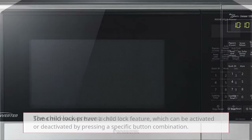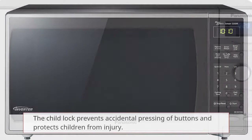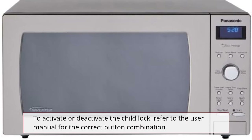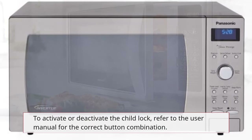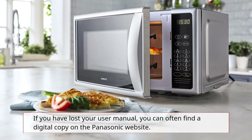Some microwaves have a child lock feature, which can be activated or deactivated by pressing a specific button combination. The child lock prevents accidental pressing of buttons and protects children from injury. To activate or deactivate the child lock, refer to the user manual for the correct button combination.